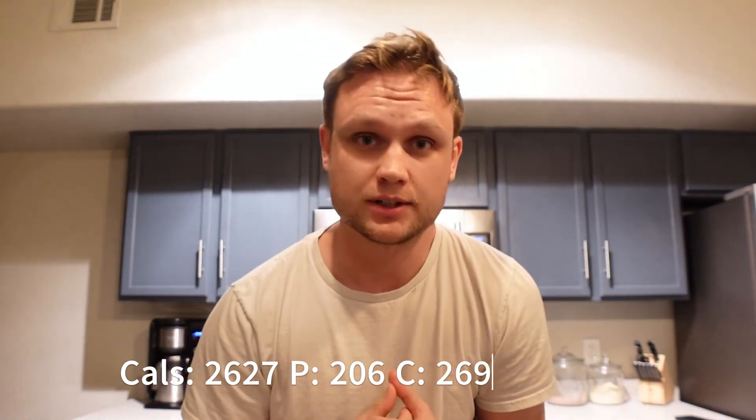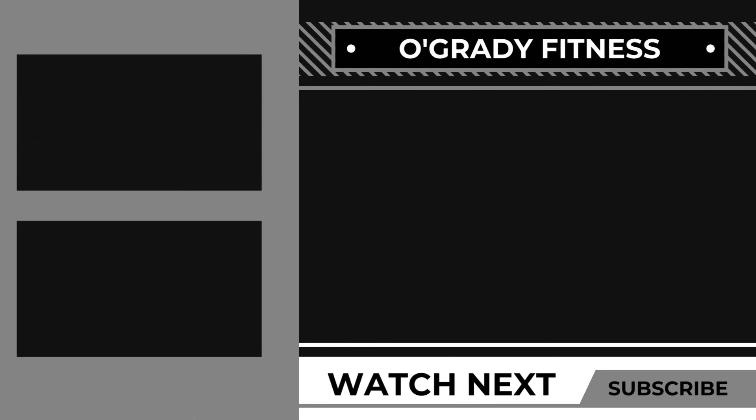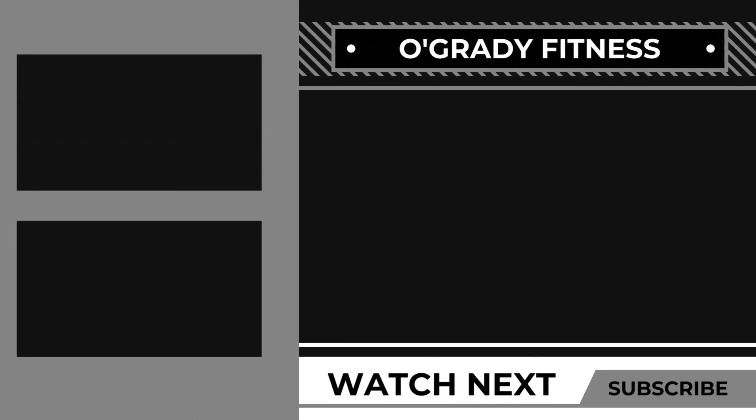That wraps it up guys — that's been my full day of eating. You got to see some of my trigger sessions. I didn't record the third one because it felt kind of repetitive to keep putting on camera. Hopefully you enjoyed today's content. If you did, please be sure to comment, like, and subscribe. I appreciate you for making it this far — I'll see you all in the next video.